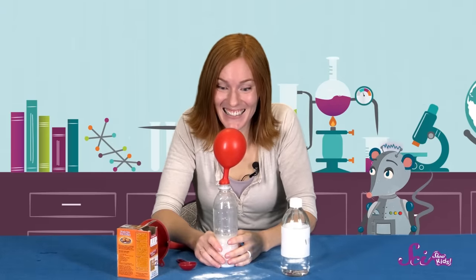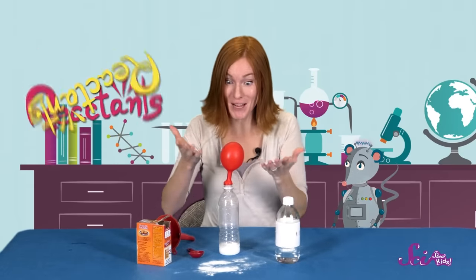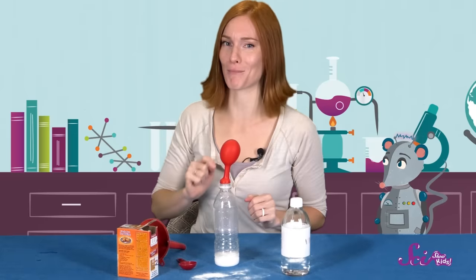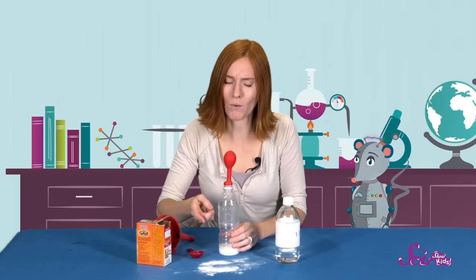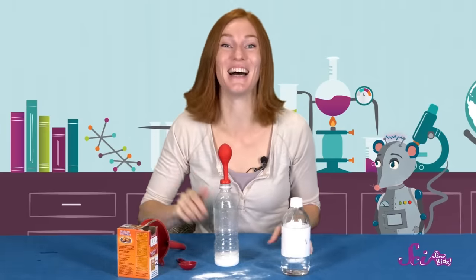Look at it go! So what's happening here? Our two reactants mixed together to make a new product. The baking soda, a solid, mixed with the vinegar, a liquid, and they created a couple of different products — a liquid and a gas. We can see the liquid at the bottom of the bottle, but where did the gas go? That's right, into the balloon! The gas that this chemical reaction produced is what made the balloon blow up. Pretty cool, huh?